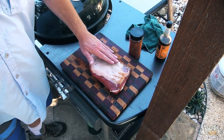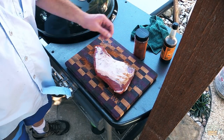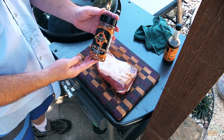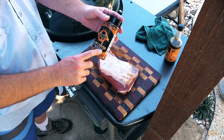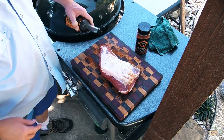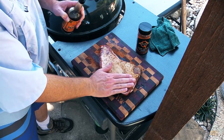Here's my tri-tip. I did shave off some of the skin — it had a pretty thick layer of fat on top. And instead of what I mentioned earlier, I found this: it's Cosmo Q, it's their Cow Cover. It says it's good for tri-tip right there, so we're gonna use this. Like I like to do, I'll put a little bit of Worcestershire on here — it'll help the rub bind to the meat.